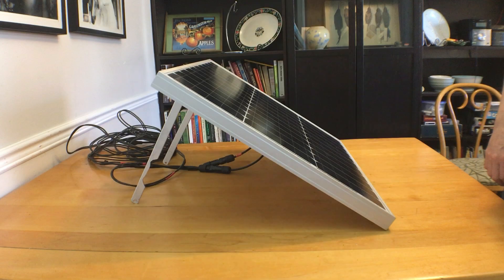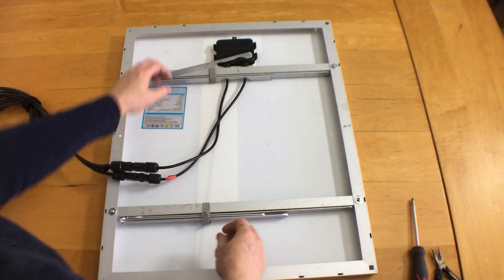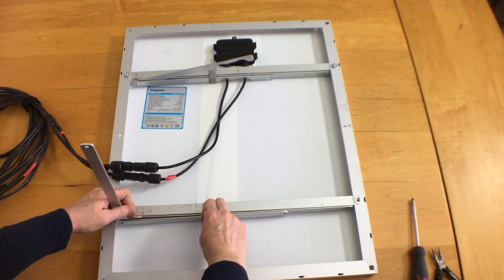I hope that didn't hurt your heads too much. And anyway, it doesn't change a lot if you're off by a few degrees, especially since one way of calculating gave me 30 degrees and the other 22 degrees for my summer angle.